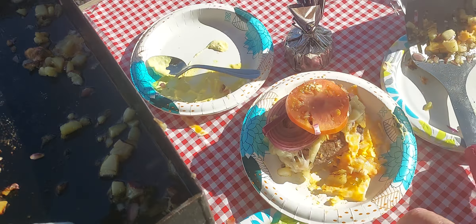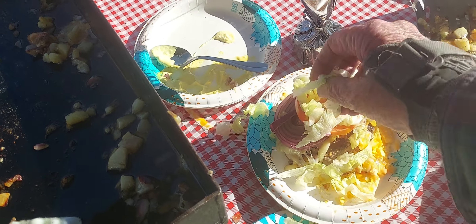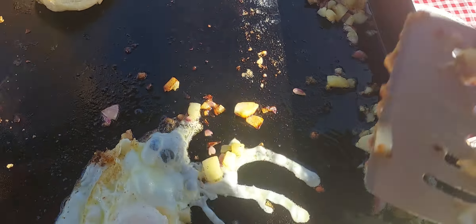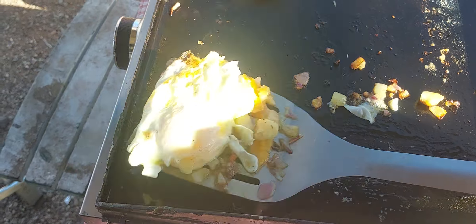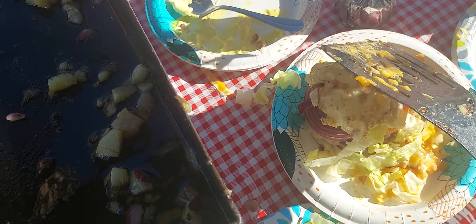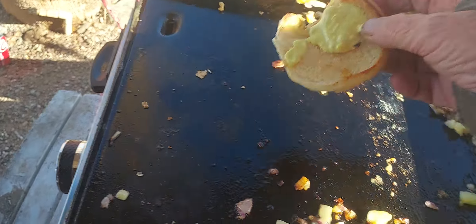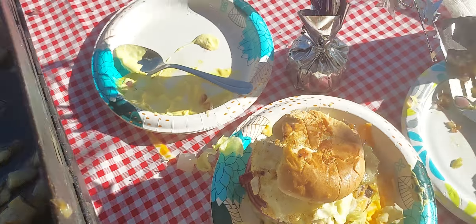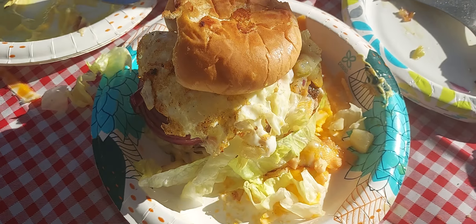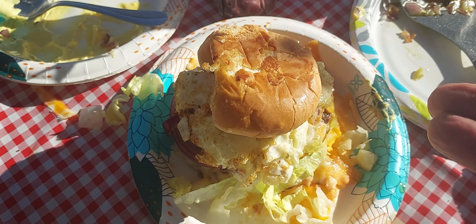Tomato. Some lettuce. Put my egg on top of it. And there you go. My creation. I call it my Humpty Dumpty Sandwich. Enjoy.